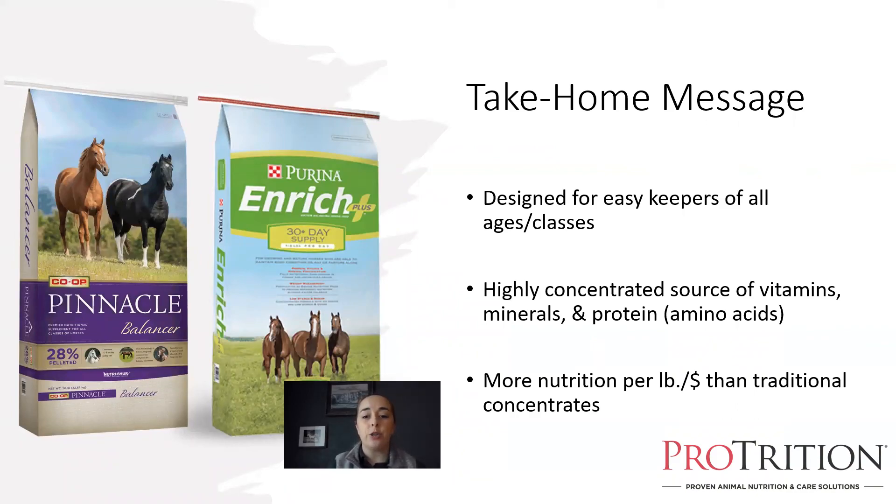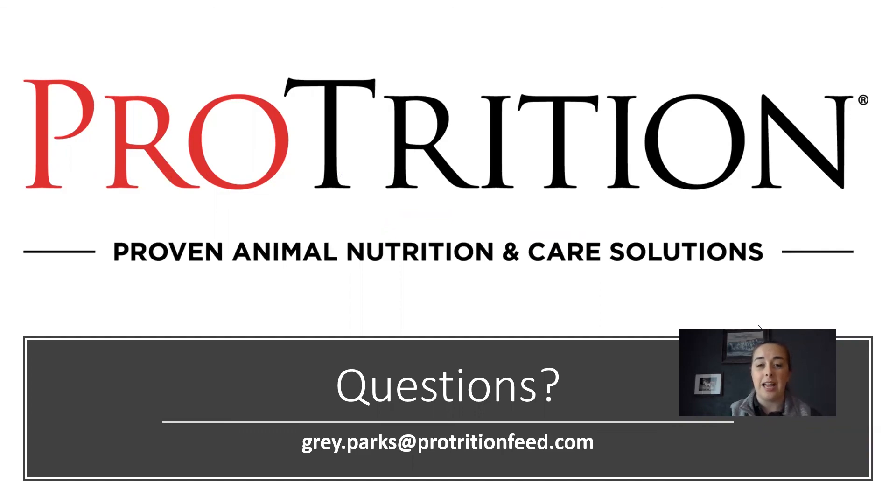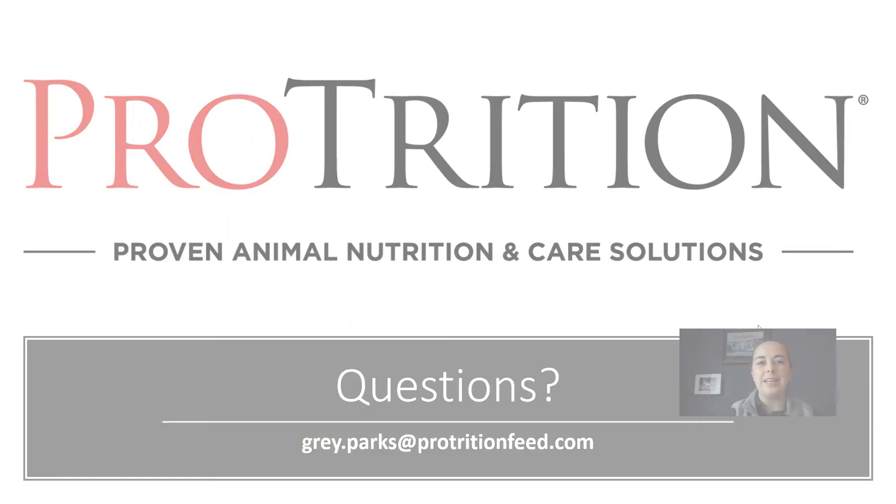Remember that balancers are designed to provide more nutrition per pound, which works out to more nutrition per dollar than traditional concentrates — making them an excellent option for horses that could use a reduced-calorie, reduced-feeding diet, but not the best match for harder-keeping horses. Thank you for joining me tonight on Equine Essentials. If you have questions, you can reach out to me directly at gray.parks@patricianfeed.com. Thank you all for being here, and I hope to see you again next month.